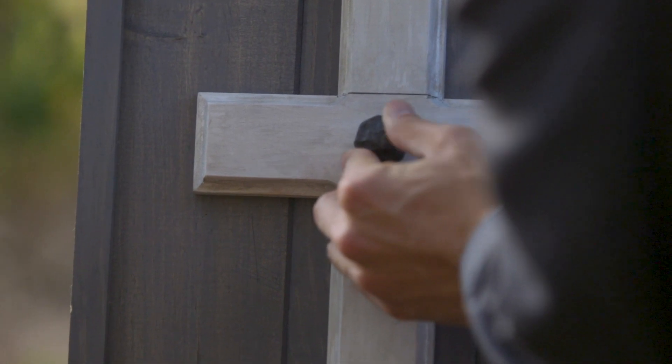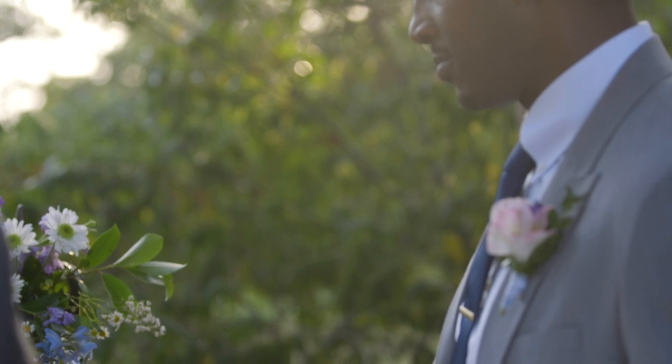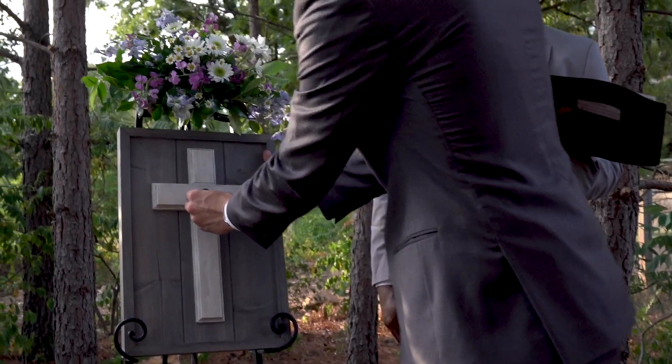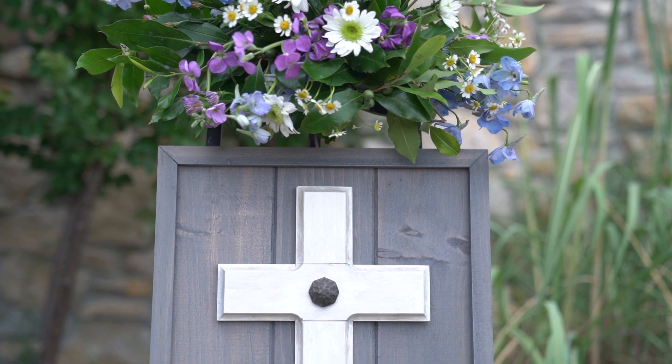The smallest piece of this Unity Cross is really the most important. This nail that will hold the cross pieces together is fashioned to resemble the nails that held Christ to the cross at Calvary. By placing this nail into the center of the Unity Cross, you promised to each other that you would do your best to model that same love as long as both you shall live.